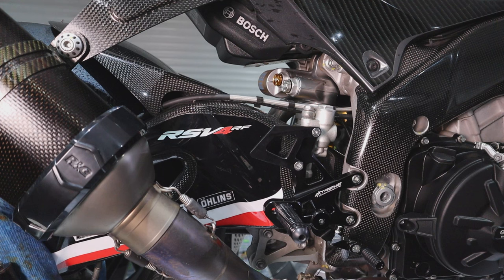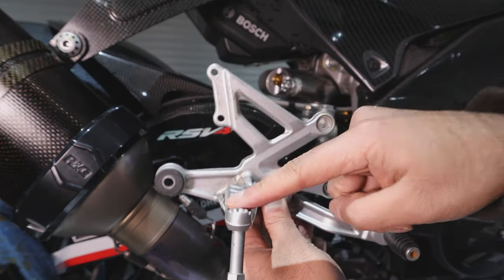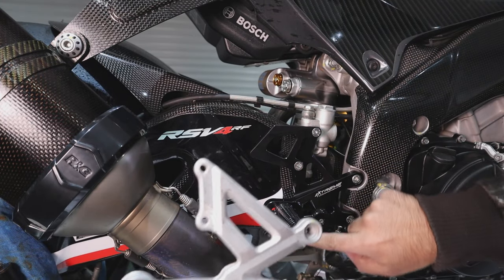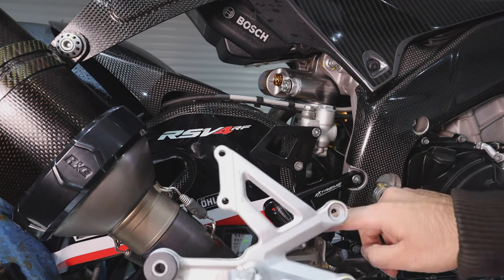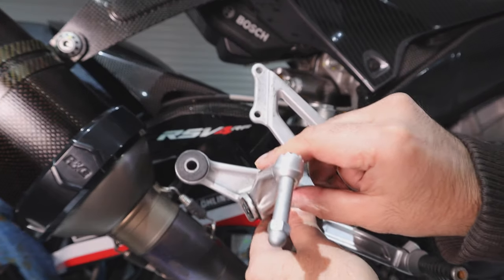Looking at the OEM rear set — this part is completely non-adjustable. With the Extreme Components aftermarket ones, you can adjust: back, front, up, and down — four different positions. The OEM ones are completely non-adjustable.